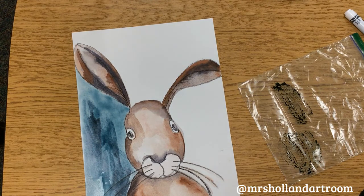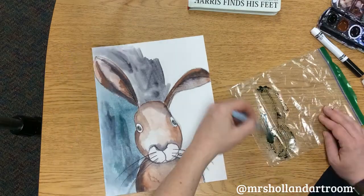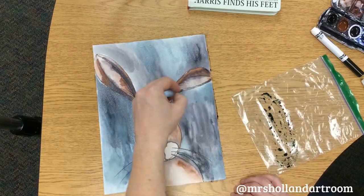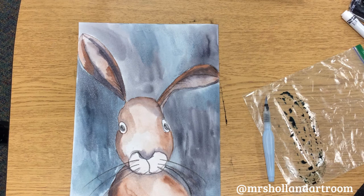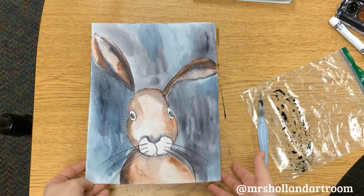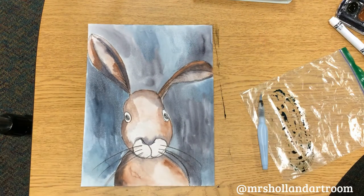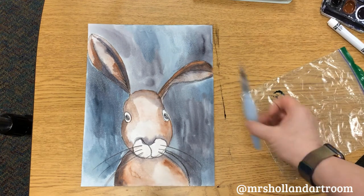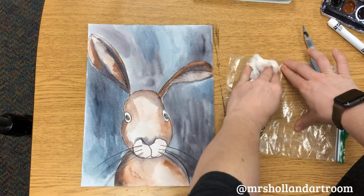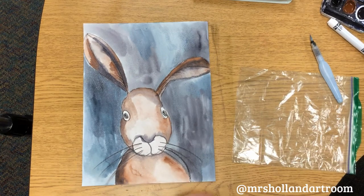Take your time and really color in that background — it's great if it has different textures. When you're done, let it dry for a little bit and you'll see how it comes together with really neat textures and the different values we were practicing today. Put your markers away, return the brush, and wipe the plastic baggie nice and dry. Clean your desk area and take a picture for Seesaw, and you'll be all done.